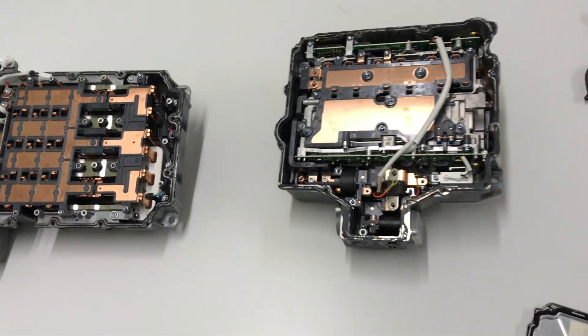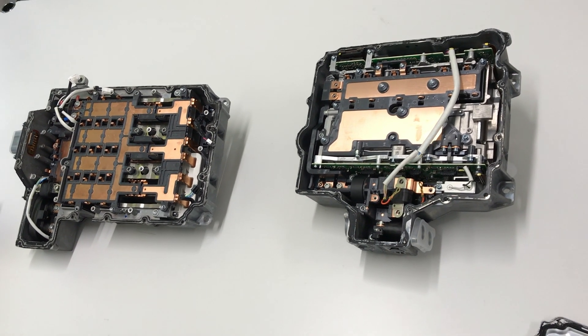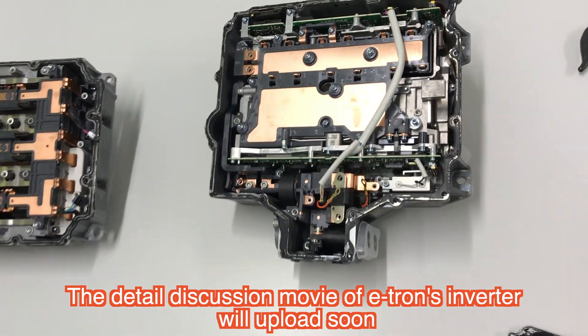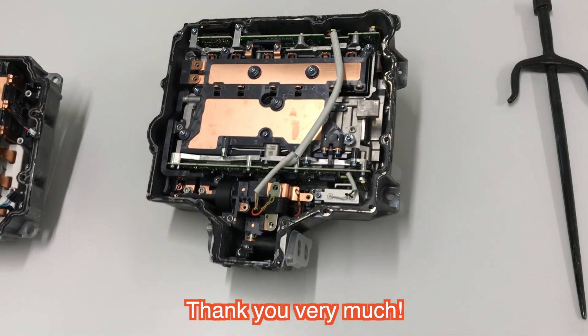Today was just an overview of the Audi e-tron inverter. In the next video we will discuss the detail of this inverter. Thank you very much.